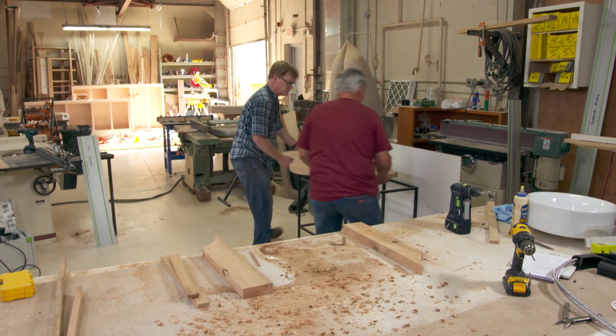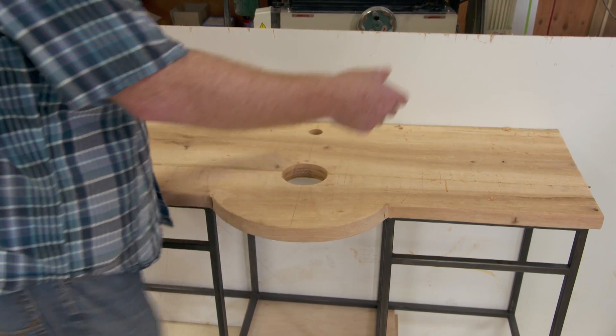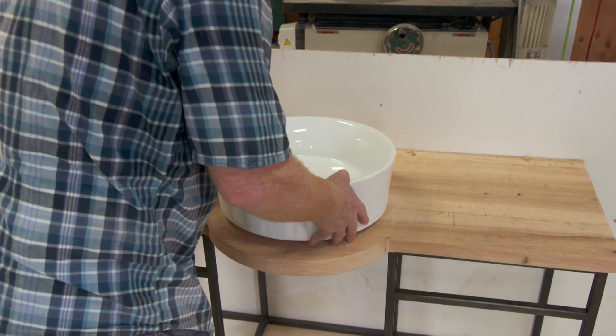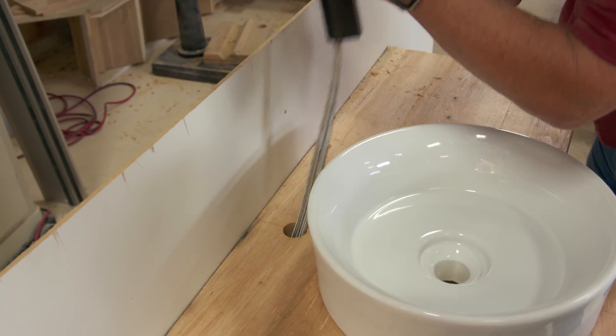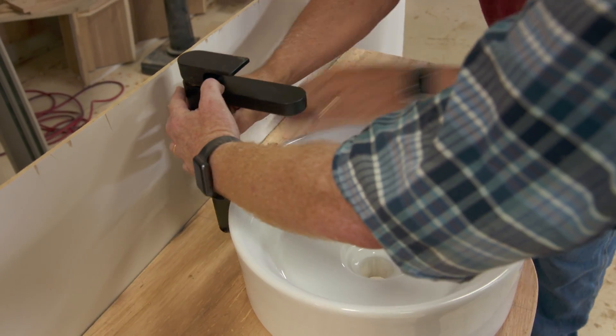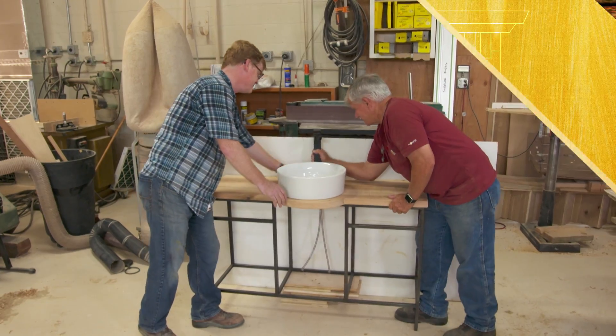All right, let's try it on the frame. Grab the sink. Put that on there and I'll get the faucet, see how that looks. The pipe's down the hole. I'll have to hold this because I don't want it to fall over. Nice. I think it's going to look great. I think so, too. Thanks, Tommy. All right, let's take this apart.